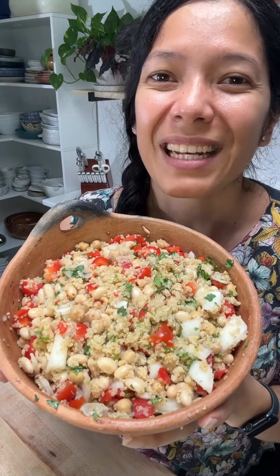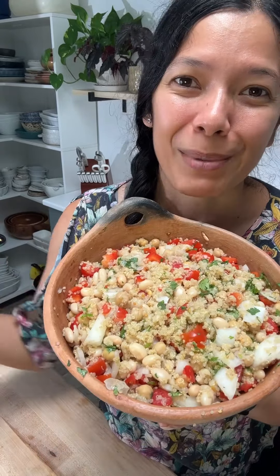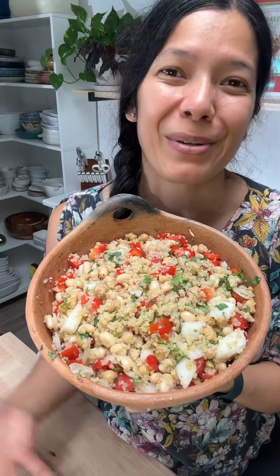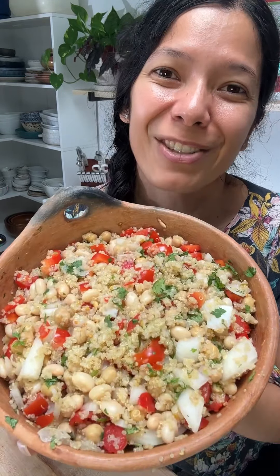As you can see, this salad is so versatile. I swapped out so many different ingredients in my own recipe, and you can too, using what you have on hand. You just got to give it a try.